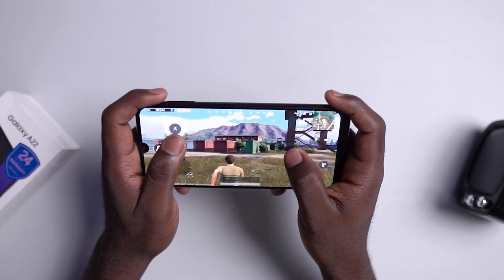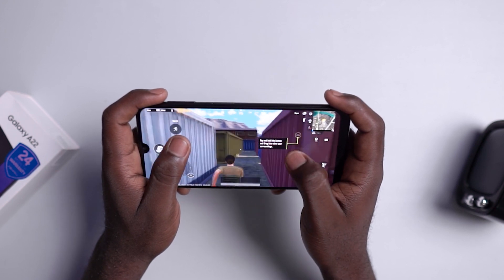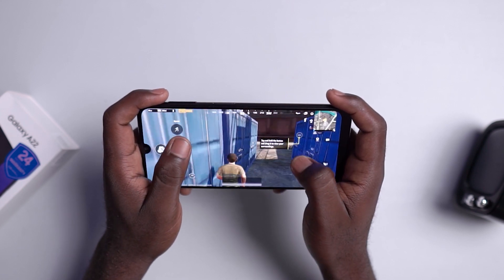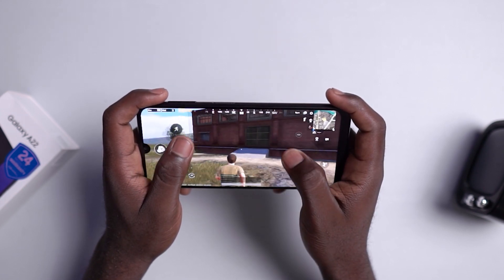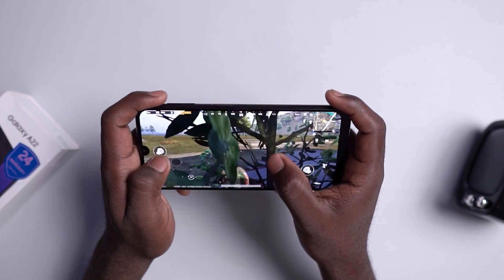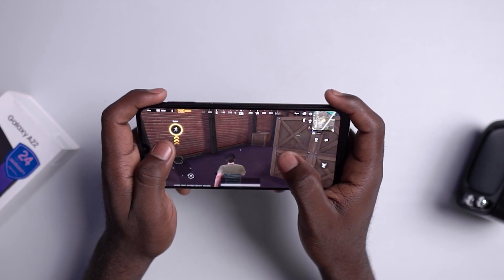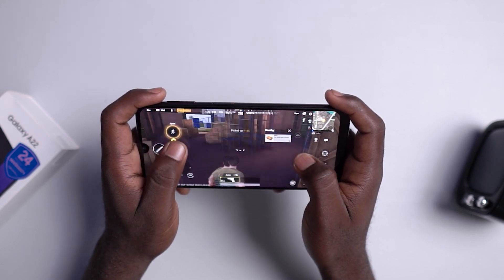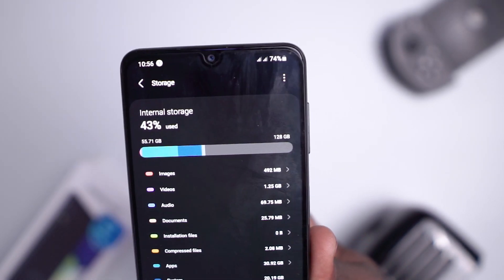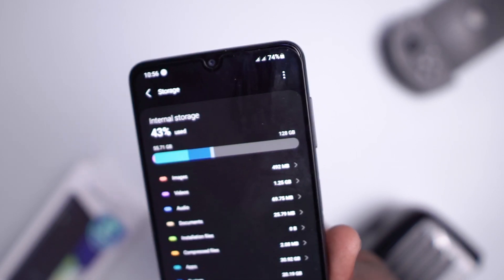The engine powering this device is the 12-nanometer Helio G80 chipset by MediaTek, which you can also find on the Samsung Galaxy A32 4G — I will compare both devices in a later video. You get additional support from the Mali G52 GPU, and I will be dropping a gaming test soon, so subscribe and turn on post notifications. Here in Nigeria, we only have two storage variants: 4GB RAM with 64GB or 128GB of internal storage, but in India you get up to 6GB of RAM.